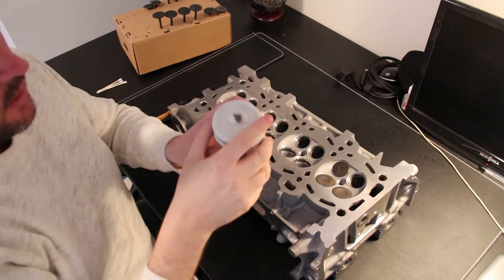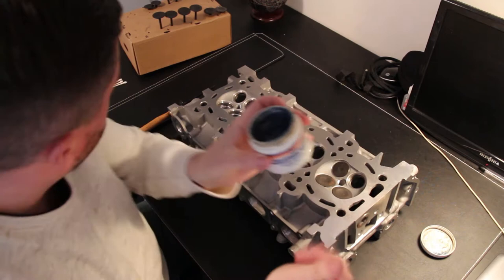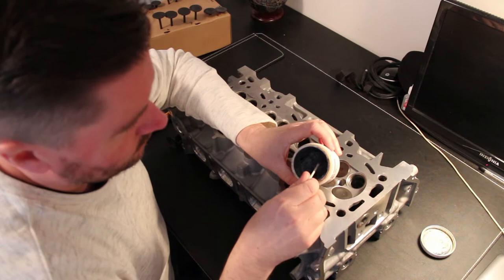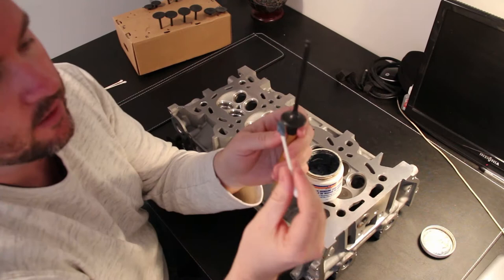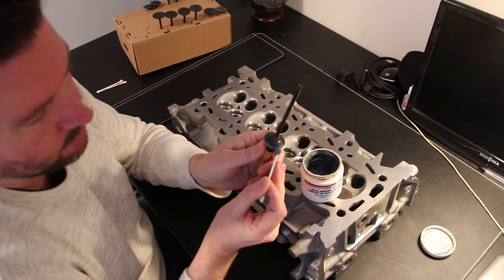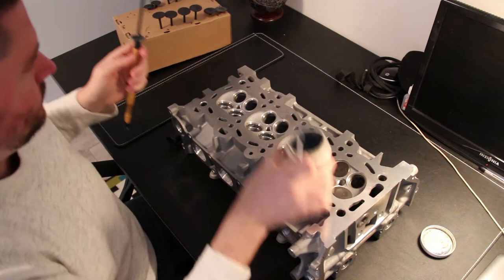I have this tub of valve grinding compound - it's kind of grey in colour, obviously it's very gritty. I've got a q-tip and we're going to get a little bit onto the top of the q-tip. Then we have the little valve here and we're going to just go around the edge of the valve with the lapping compound to relatively evenly disperse it. It doesn't need to be perfect because it's going to be sort of spinning in place.